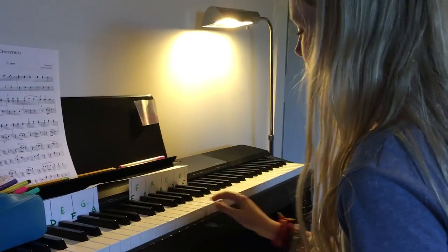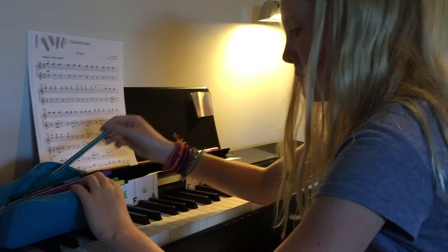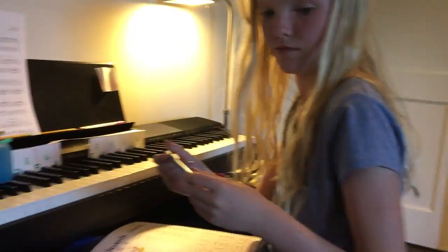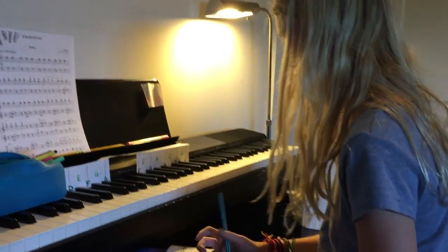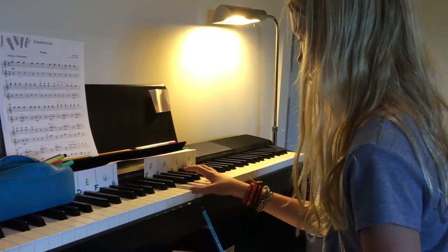Well, let's just do E first. Okay, so E. Is this blue? It's like teal. It's this one that I used right here. Okay. Good. So it's an E major chord. There you go.